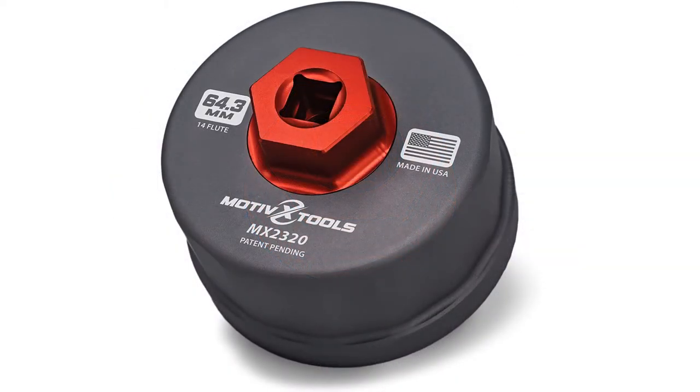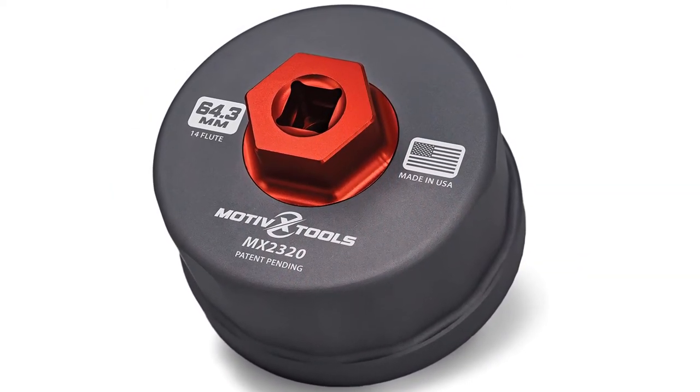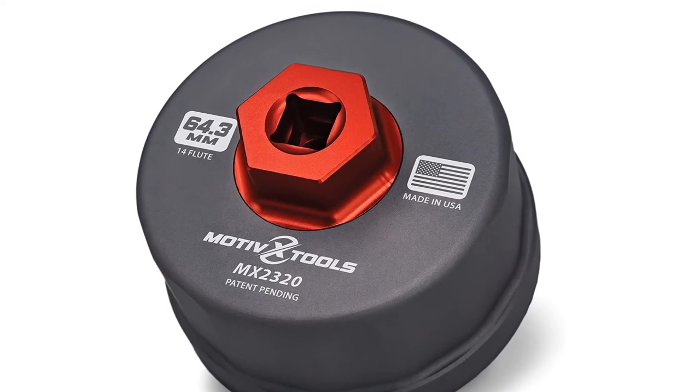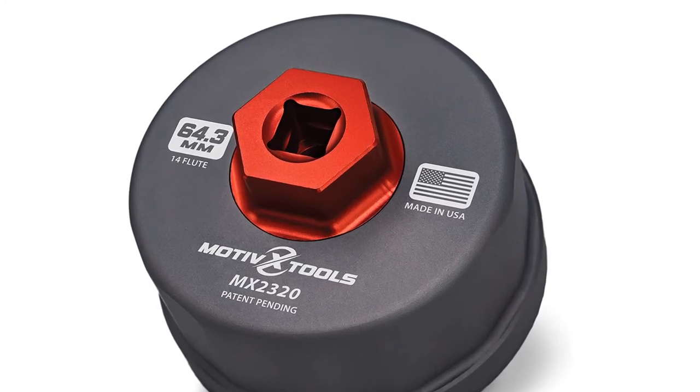The great thing about buying a socket designed for specific brands of car is that it will work every time, even when other wrenches fail. The downside is that this socket has a tight, strong grip that can damage plastic caps if care isn't used. Overall, this is an excellent choice for most Toyota users.